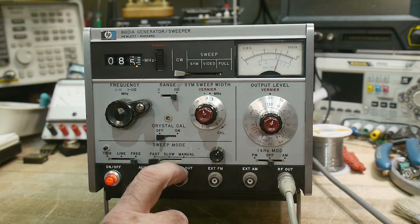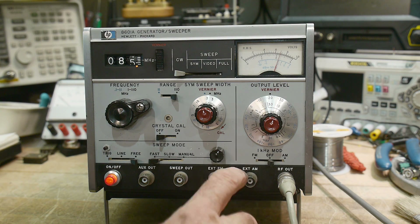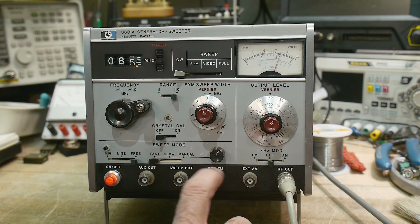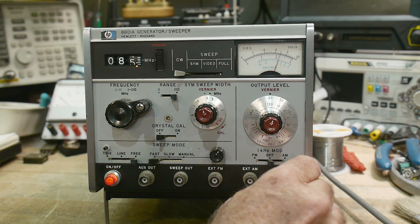There's a sweep out ramp. You can do external modulation — AM modulation, FM modulation — bring those in from the outside, and RF output.